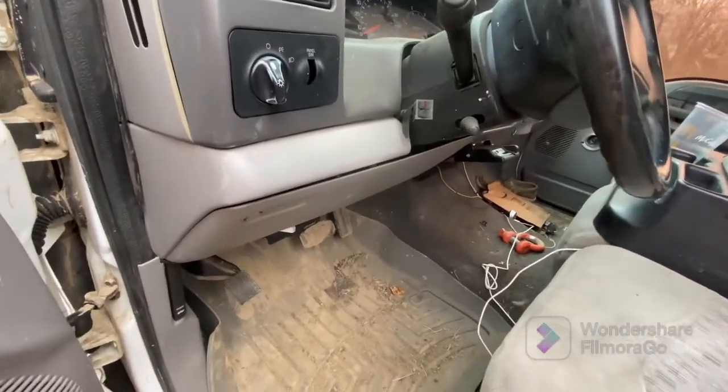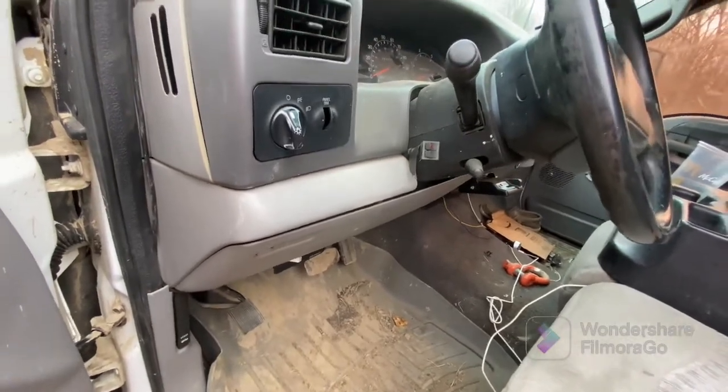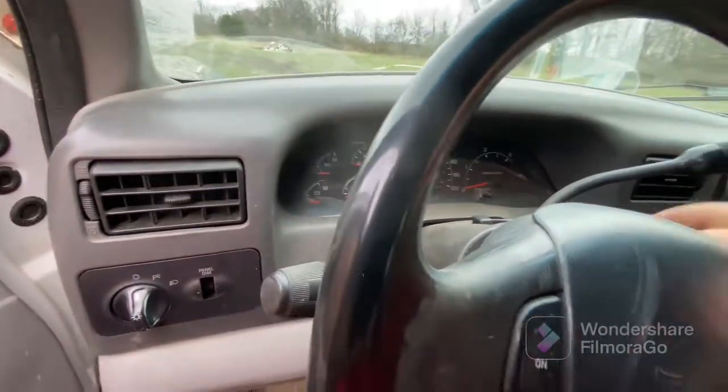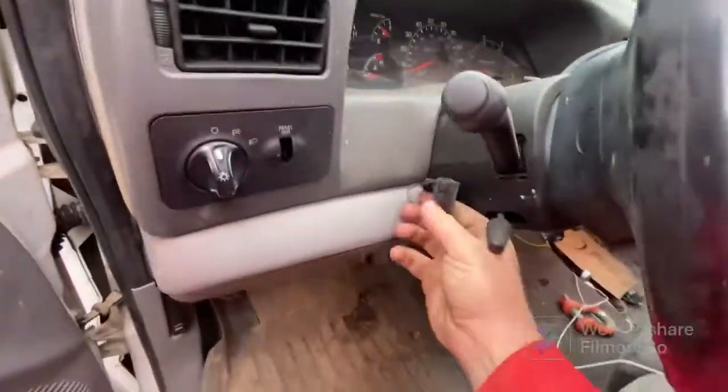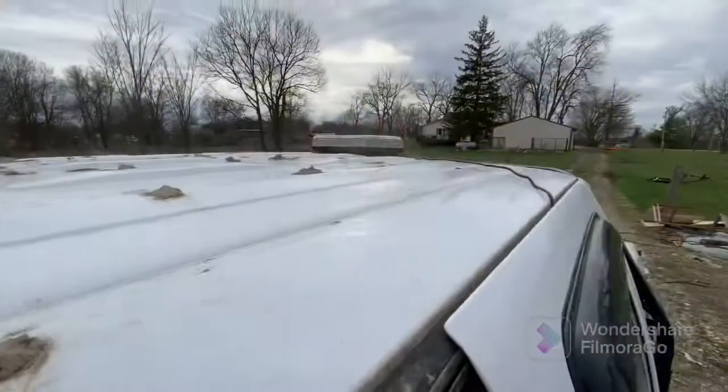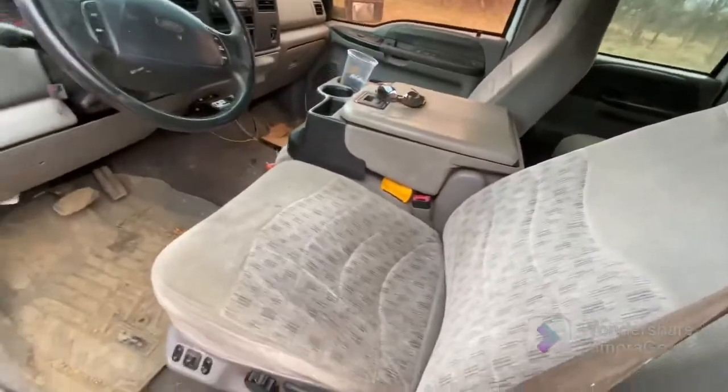I know what you guys are curious about — that super slick install right there. I'll show you what that's for in just a second. Key on — power — strobe light. That'll be nice to have at night.